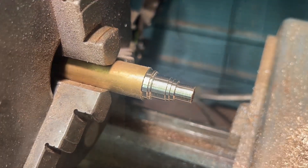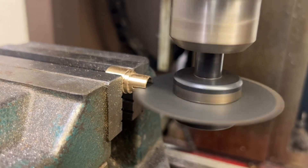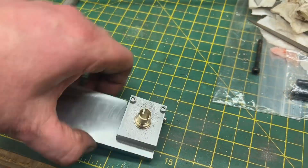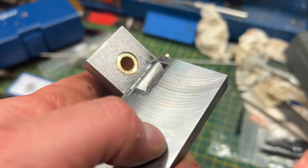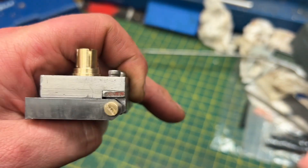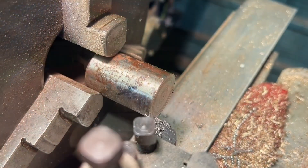I cut a V in the top for a screw. This section is the collet which holds the top plate, and I'm just slicing that through so that I can clamp down on it and hold the top rest in place.